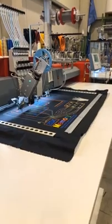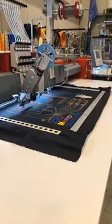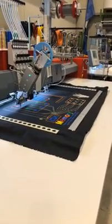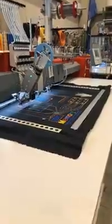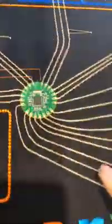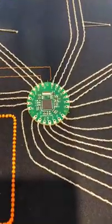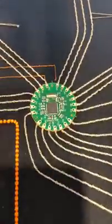RFID. And also they have a utility for LED. This is also using conductive thread. You can see here there's a microchip with all the connections. This is a new ZSK circuit board that's programmable, designed for embroidery. So if you look, all the connections are embroidered, designed for that.